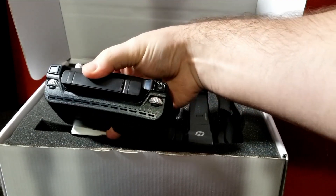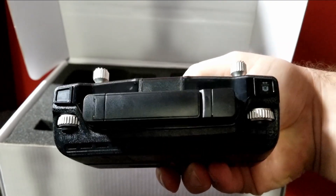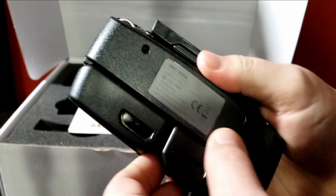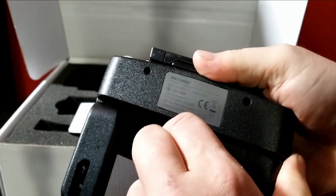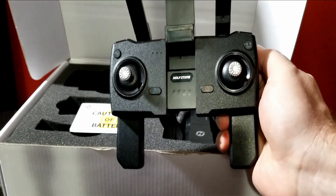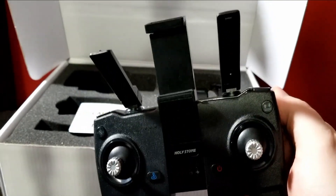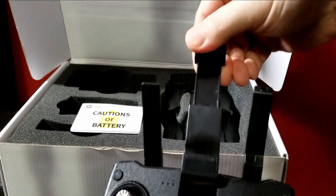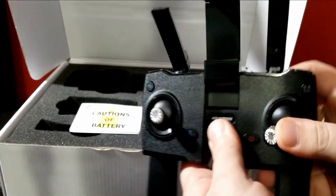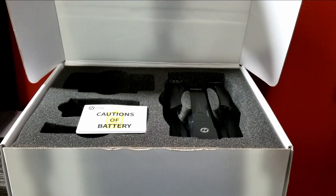You have take-picture and take-video buttons right there, which is really nice, plus trim features if you notice the drone is floating a little to one side. Then it unfolds like a gaming joystick, which felt pretty natural for me. There are antennas and a phone holder. You turn on the device and pair it just like connecting to a Wi-Fi network — you'll see the Holy Stone HS270 listed there, connect to it, open the app, and you're good to go.